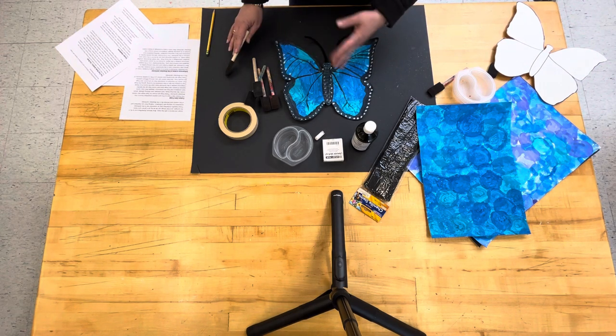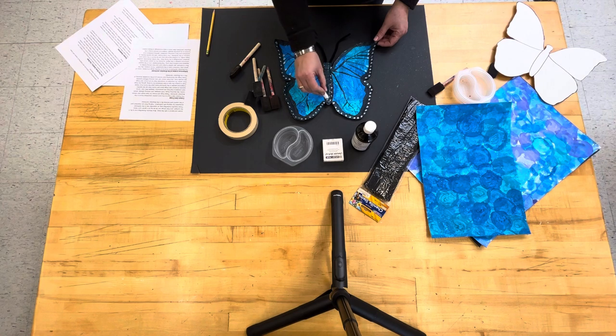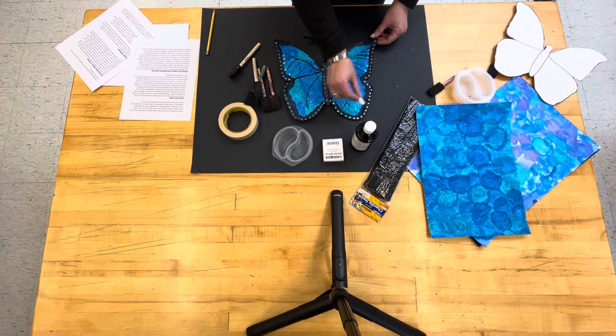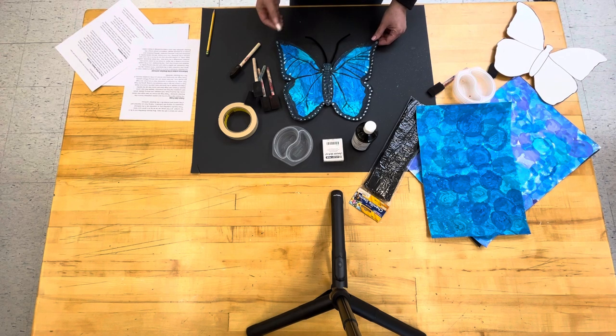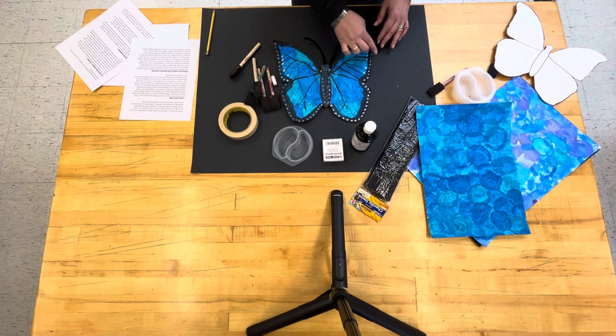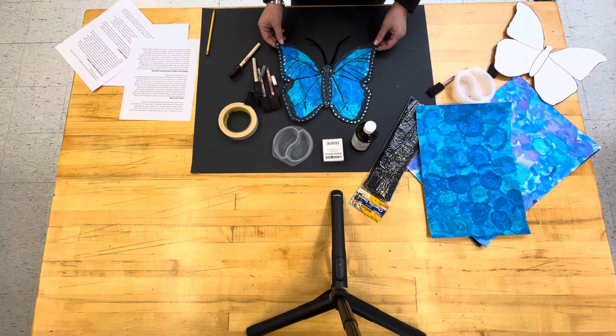This will need to dry for a couple of minutes and then we will have white crayon available to go over the butterfly's body as well as add dot details on the outer edges of the butterfly. Reminding the children that this is a symmetrical butterfly, so any number of dots on one side should equal the same amount on the other side.